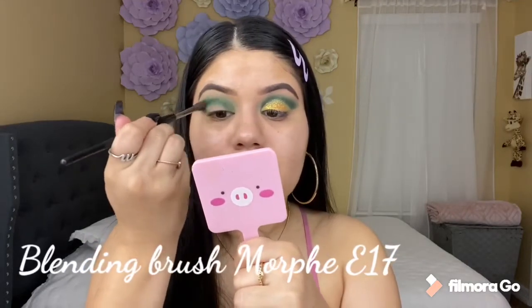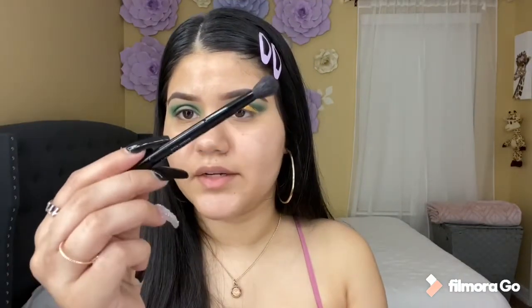I'm going to be adding the shade Deep Forest to my crease and at the same time trying to blend in the color. Now to make it darker, I'm going to be grabbing a smaller brush — this one is from Morphe — and grabbing the same shade to focus it on my crease. Then with a blending brush, my Anastasia one, I'm going to blend in the shade.